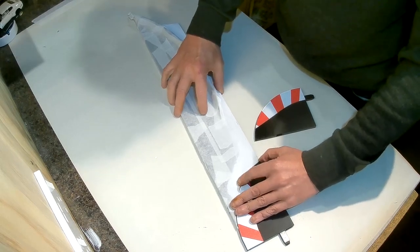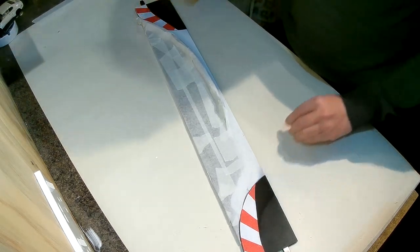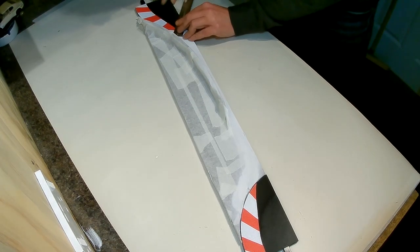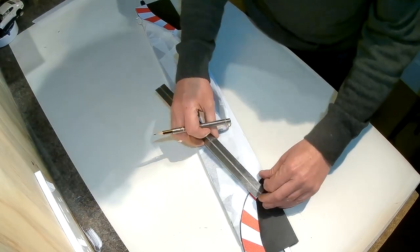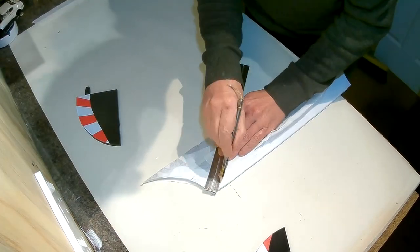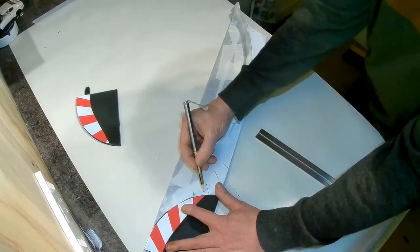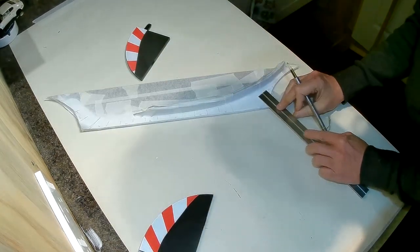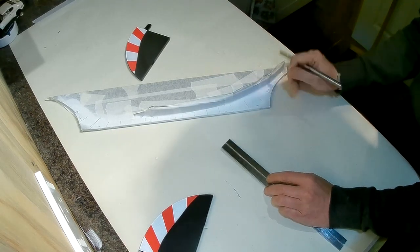If I put these here you can see kind of where I'm going with this. The next thing to do is continue the candy stripes onto the piece of white that I've masked and painted — remembering to get the right number of stripes so that you don't end up with two red ones or two white ones.